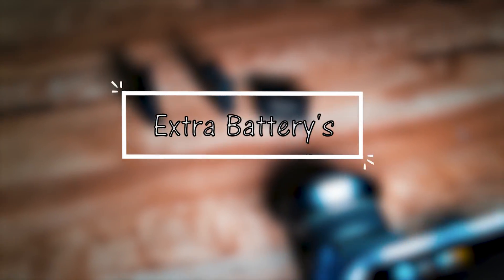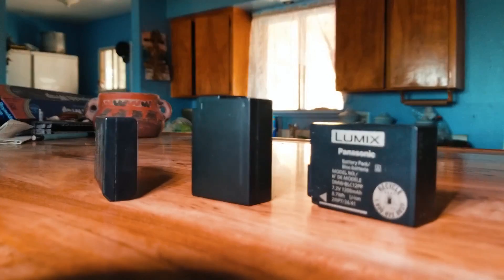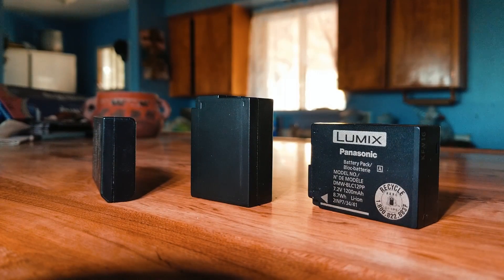At number two, it is very important to have extra spare camera batteries, because you never know when, where, and how long you are going to be shooting for. I recommend you to have at least three total batteries.